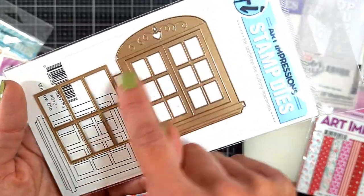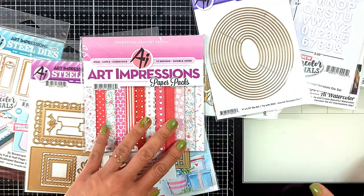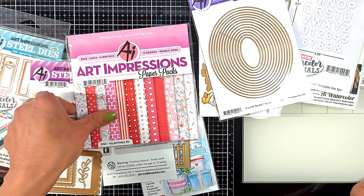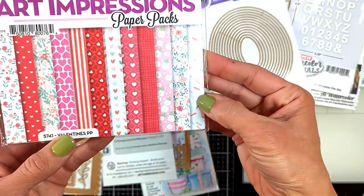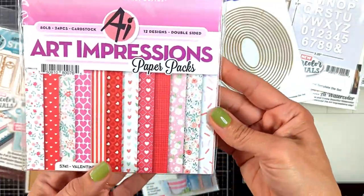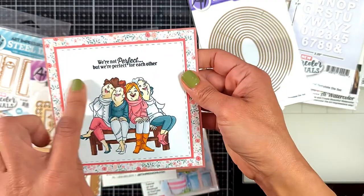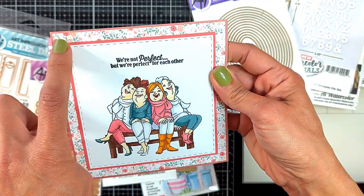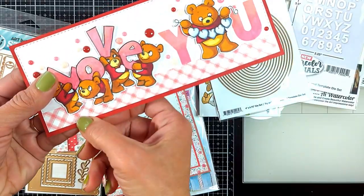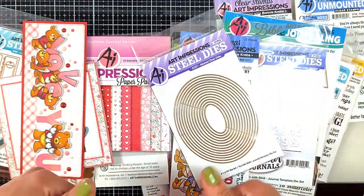Art Impressions has also been releasing paper packs recently. Look how beautiful the new Valentine pack is - look at the beautiful patterns, just lovely! I created a card using one of these papers - look how beautiful the pattern is - and I also created a card over here using the same paper pack. It's just beautiful!